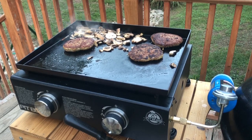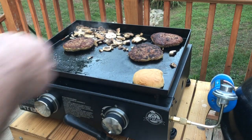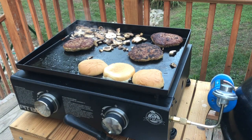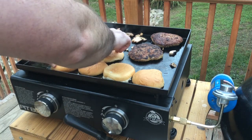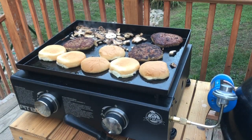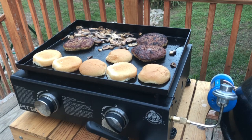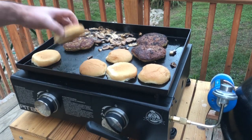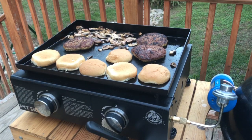Bacon is finished, burgers are almost done, mushrooms are sautéing away. Last thing to do — bring some buns to this party, get them all toasted up. Just almost enough room to get them all across the bottom here. That's a full griddle — that's a pretty sight, makes me happy! Burgers are at 165 internal, got a nice little toast on those buns, and the mushrooms are sautéing perfectly.